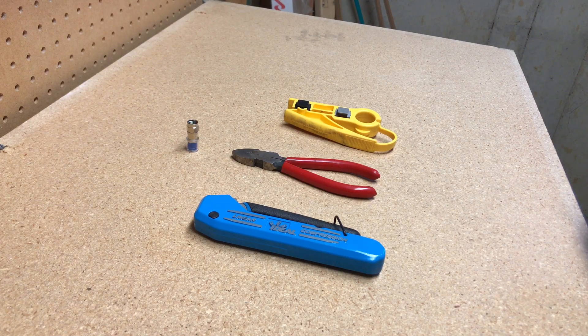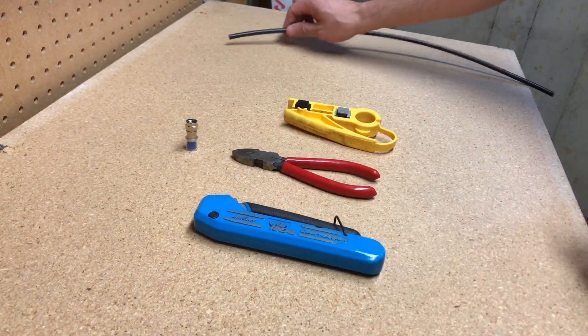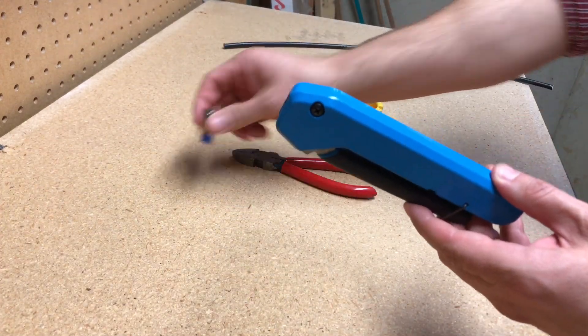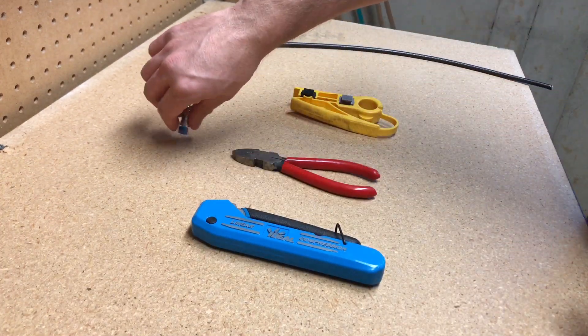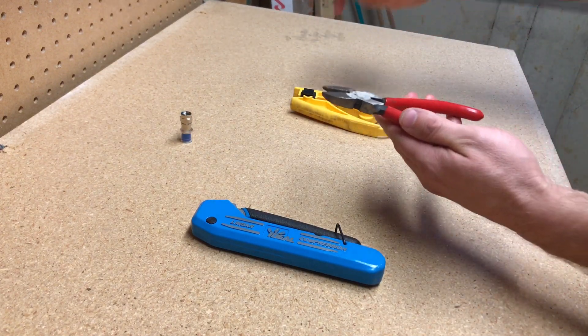Today I'm going to show you how to change out an RF connector on your coaxial cable. The things that you're going to need: a wire cutter, a compressor for the new connector, and some cutters to remove the existing connector if there is one.